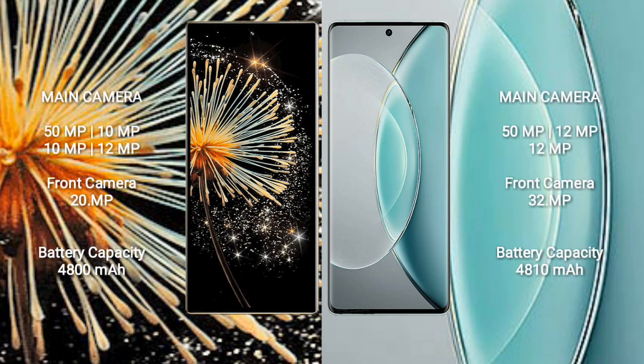Xiaomi Mix Fold 3 features a quad camera setup: 50MP, 10MP, 10MP, and 12MP rear cameras, with a 20MP front camera. Vivo X90s features a triple camera setup: 50MP, 12MP, and 12MP rear cameras, with a 32MP front camera.